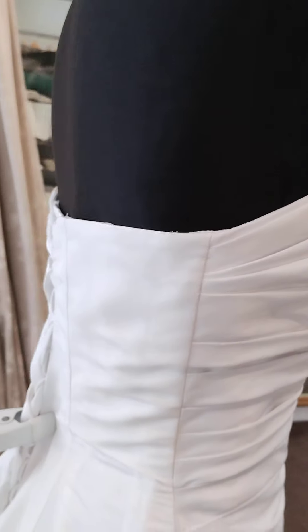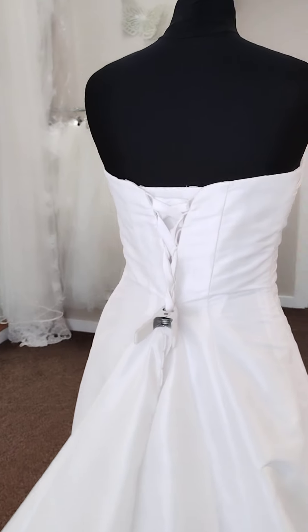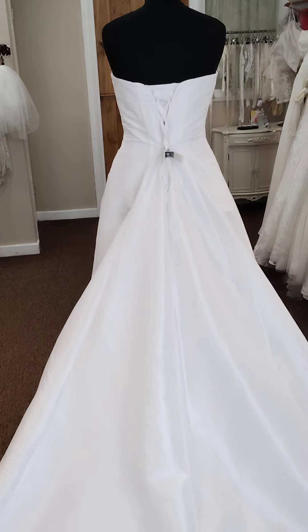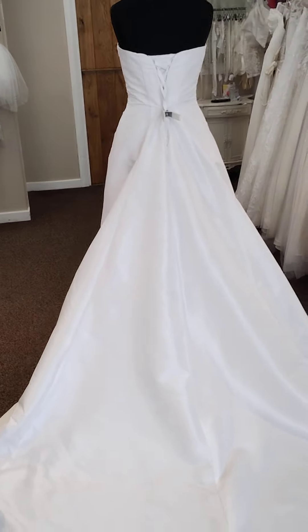Straps of course can be added — I always have straps floating about. Now this is a lace-up back; I've just put a peg in it to give it a bit of stability for the video here, but you could wear this one up to a size 14 with it being a lace-up back. And if you wanted to take it down in size you could take it down as far as a size 6, but I would then recommend converting it back into a zip back.